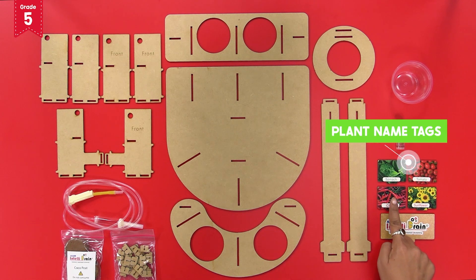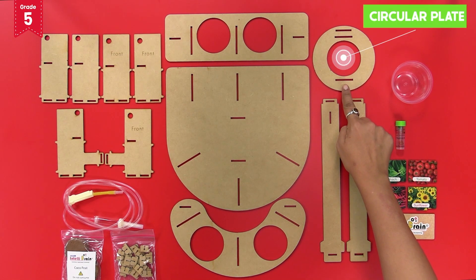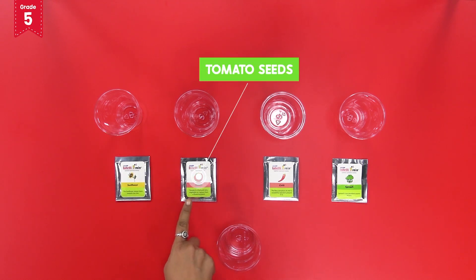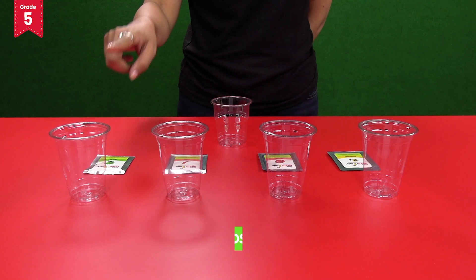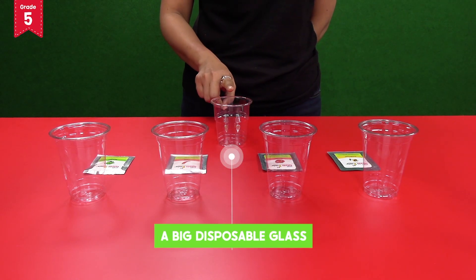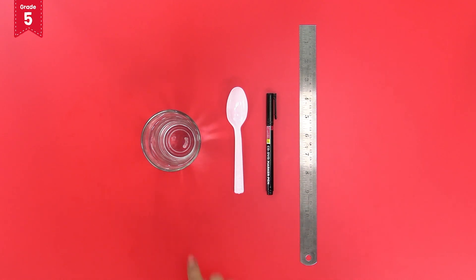Also take out the tag, plant name tags, thumb pins, stopper, disposable bowl, and circular plate. From the planting kit, take out the packets of sunflower seeds, tomato seeds, chili seeds, and spinach seeds. From your IntelliSmart box take out four small disposable glasses and a big disposable glass. Take a ruler, a marker, a spoon, and a glass of water from your home.